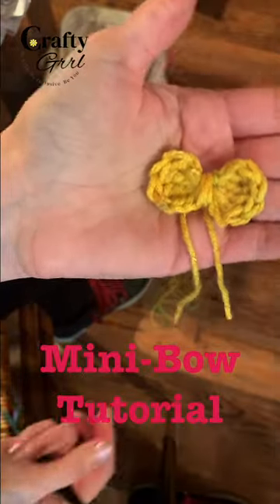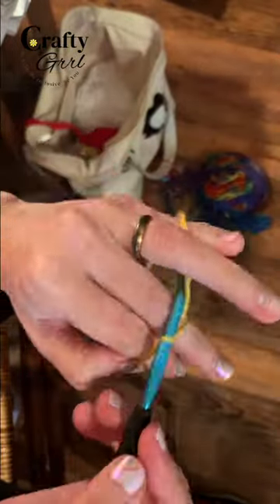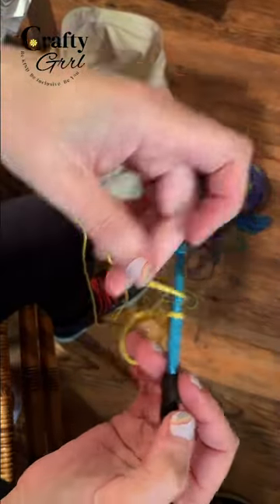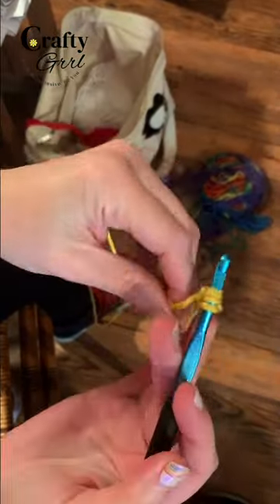Here's how to crochet the easiest mini bow. Start with a magic ring and then chain two. Next, work four treble crochets directly into the ring.